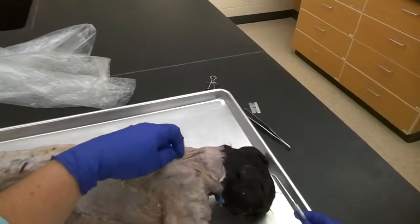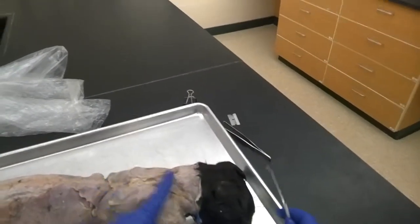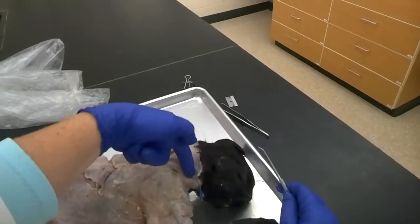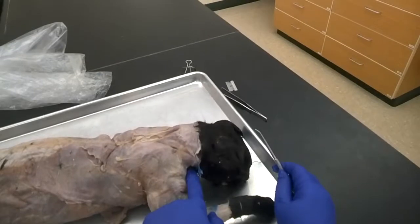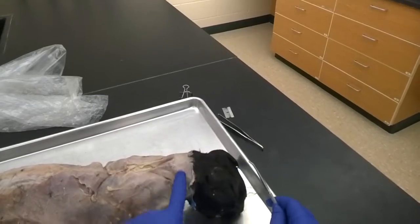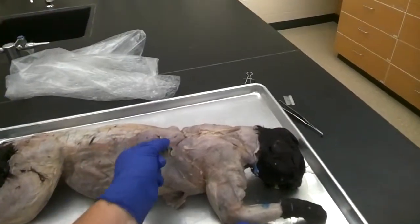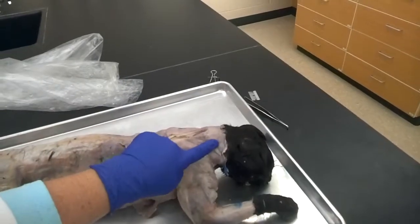There is no further dissection needed for the acromiotrapezius. Finally, we have the clavotrapezius, which originates back up in the neck, goes around and down, and connects to the clavicle — hence the name clavotrapezius. We don't have to do any dissection here; this is a muscle we just look at and know by sight. So you have these four muscles: latissimus dorsi, spinal trapezius, acromiotrapezius, and clavotrapezius.